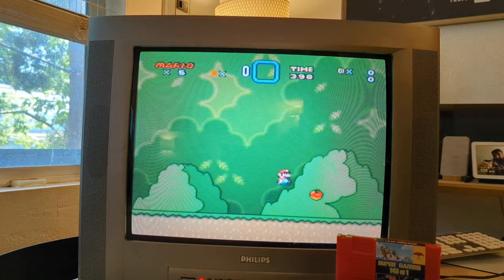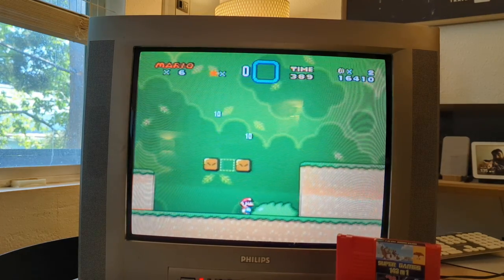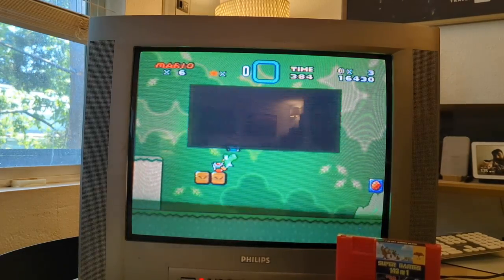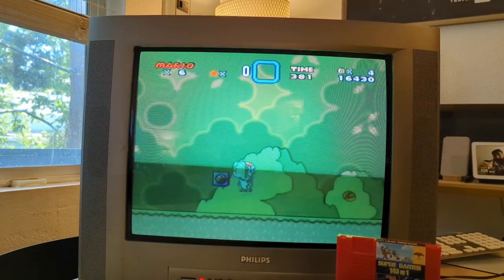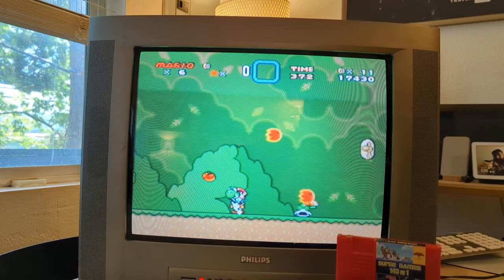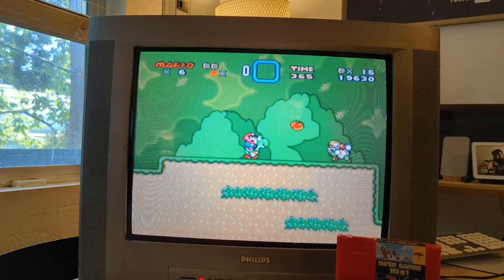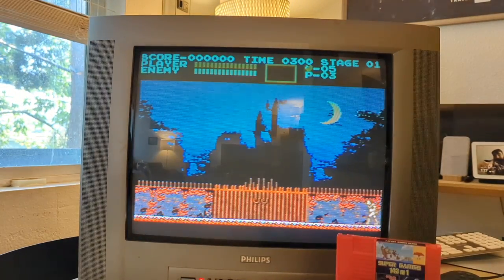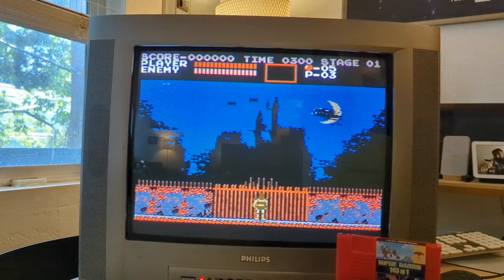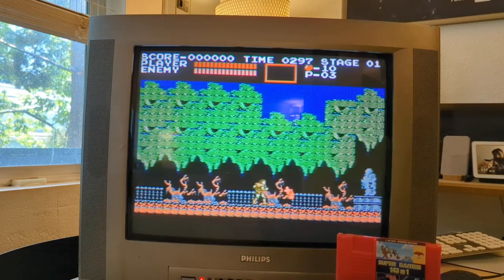Moving on to Super Mario World, I was still getting pretty decent results using the regular composite AV — and this isn't even testing the S-Video yet. S-Video has more cables for more connection and the luminance is split, so S-Video is almost always a huge step up over regular composite RCA AV. Testing some Castlevania 1 — the noise on the screen is actually an artifact of this particular multi-cart playing on the Retron. Besides that, it looked great.